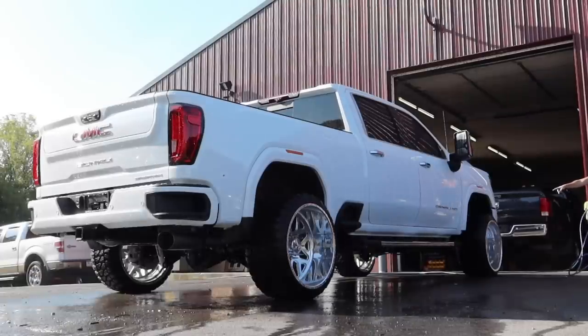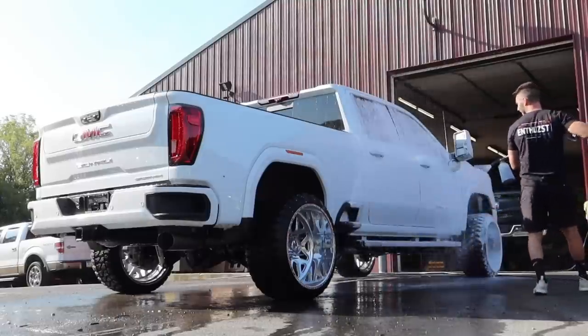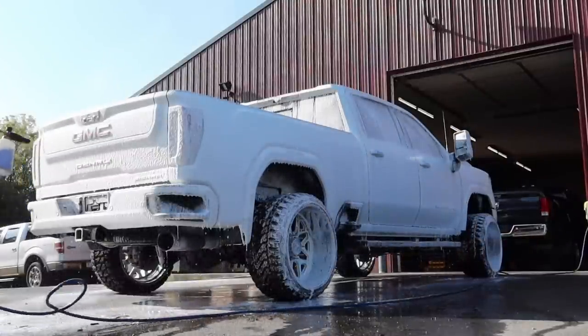I didn't have to scrub any bugs. The car washed right off — literally, one wash. Boom, right off. God, that is just so satisfying, is it not?